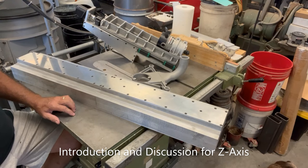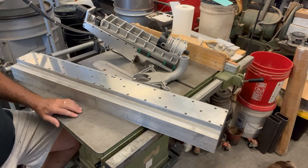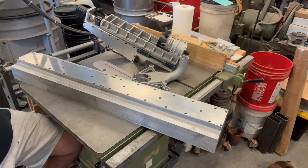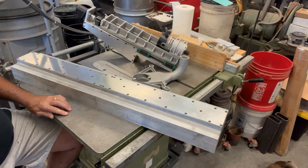Well hello everyone. This is a longer-term project I've been working on piecewise. I'm building another CNC router, mostly because I wanted a bigger cutting envelope. This one will have about a three-foot by three-foot by one-foot cutting envelope, and it'll be much more rigid than my existing CNC router, so if I want to cut soft metals it'll be in a better position to do that.